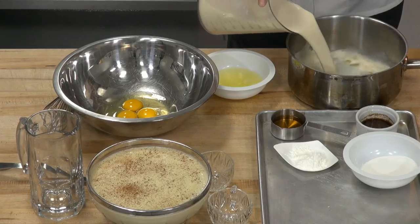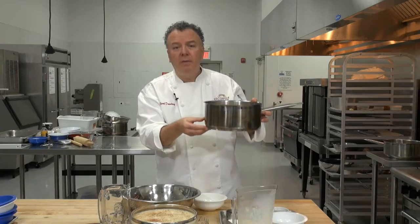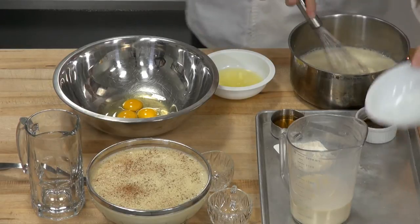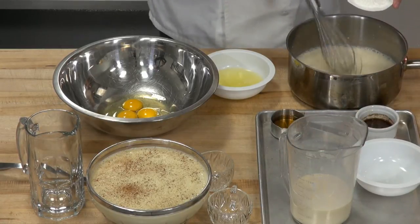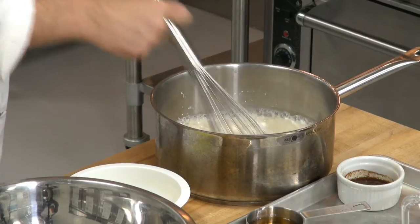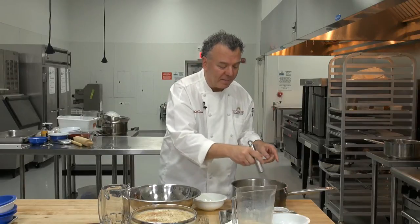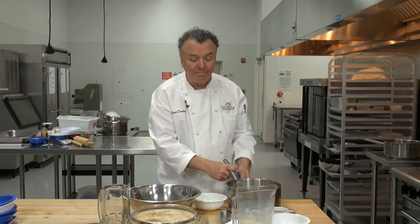We're going to take 4 and a half cups of soy milk — just your basic soy milk from the store — and put that into a relatively heavy bottom pot. We're going to add a half cup of granulated sugar, whisk that into the soy milk, then add 2 tablespoons of cornstarch and a quarter teaspoon of salt, because salt balances out a very sugary dish — and certainly eggnog is sweet. We whisk the milk, cornstarch, and salt together well, and put it on the stove.